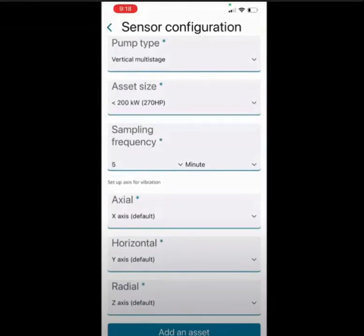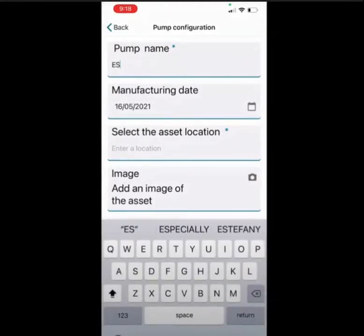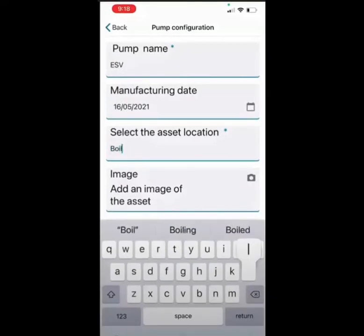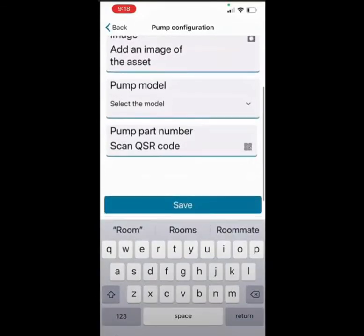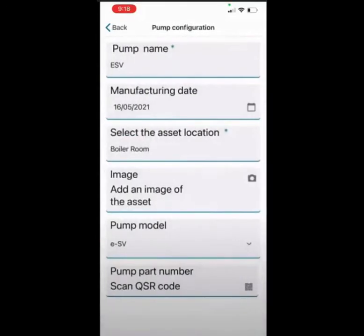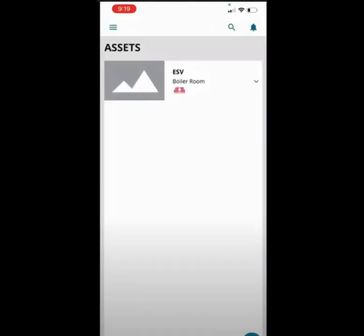Once complete, add the asset and then you can customize your device with a pump name, specific location, and add an image. This optimized sensor is on an ESV pump in the boiler room. I then chose the ESV pump model from the drop-down menu. Click save and you have successfully connected your smart device to the optimized sensor.